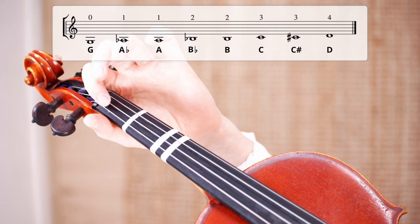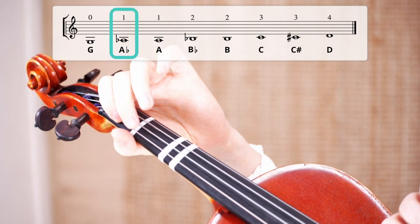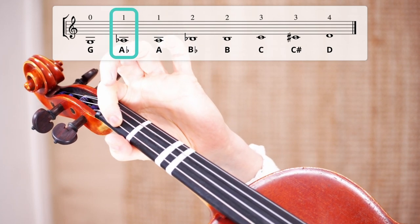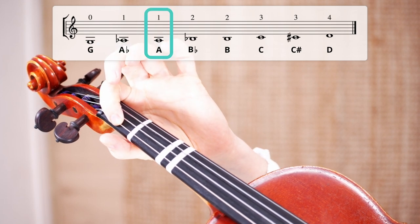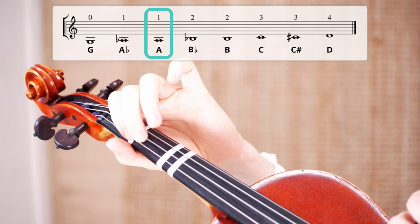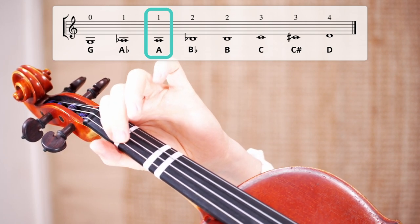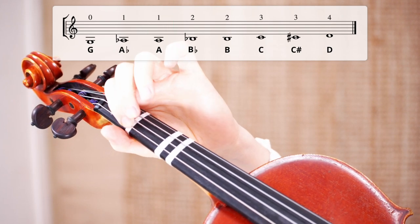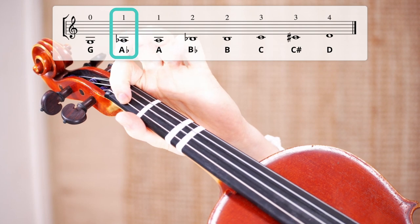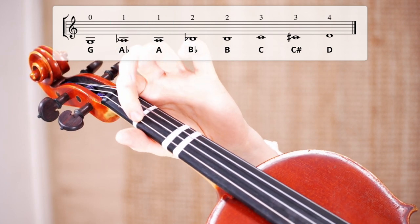Let's play it together right now. Place your finger and let's play the G sharp. Now place your first finger or your index finger a little bit higher, and you now reach the A. These are the two notes on the G string that you always play with your first finger. So if you see a G sharp in sheet music or an A, you always use the first finger.